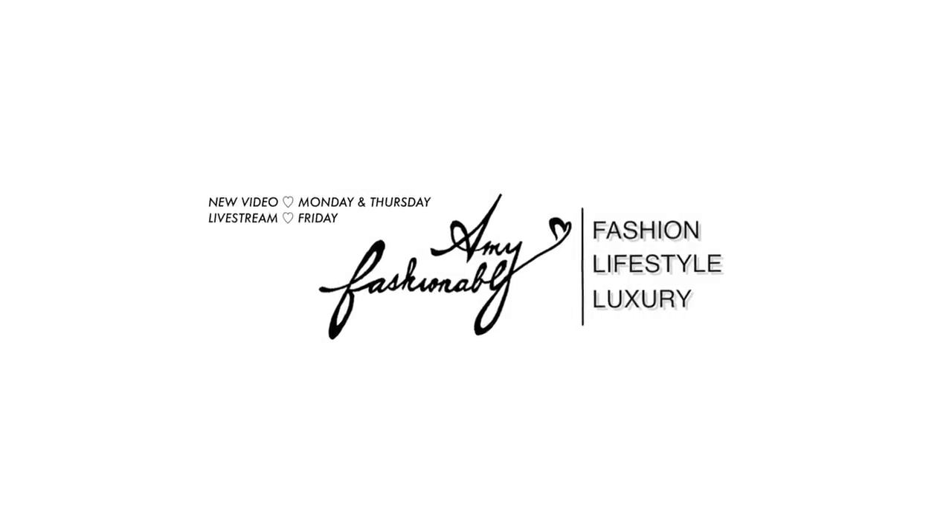Hi my lovelies, welcome back to my channel. If you're new here, my name is Amy and today I have a reveal from Louis Vuitton.